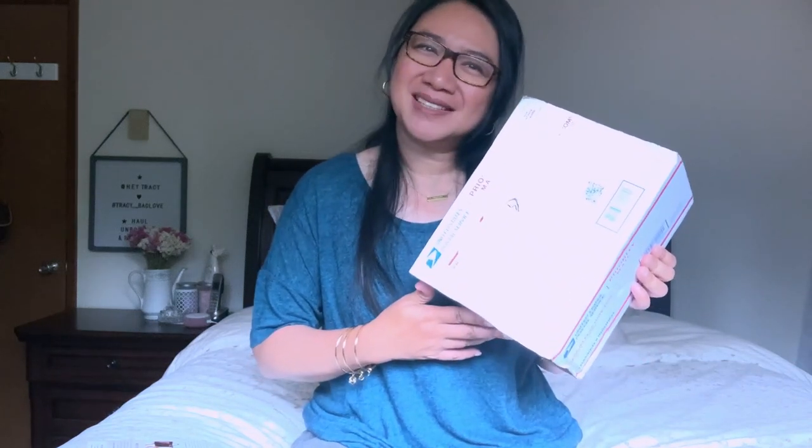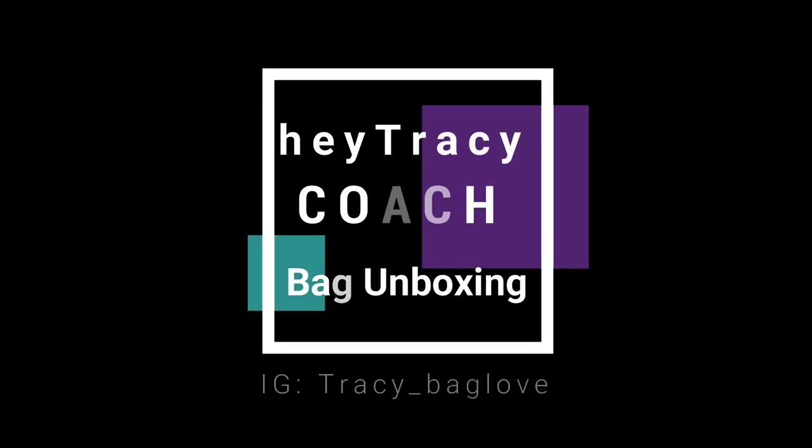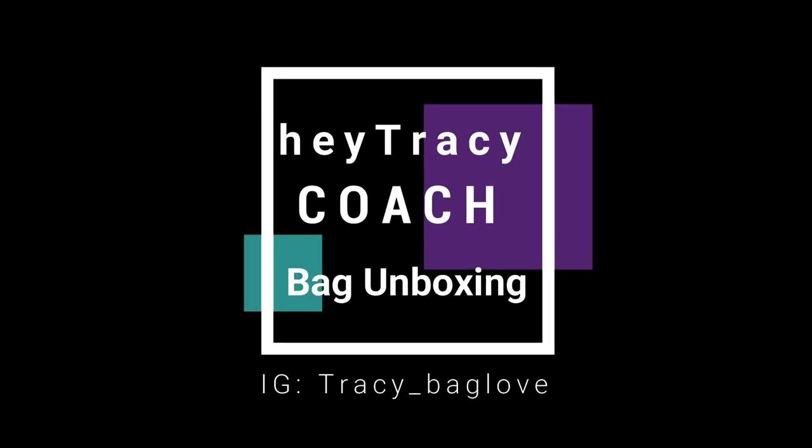If you want to see what's inside this box, please keep on watching. Before we start — I'm Tracy. I do bag unboxing videos, sometimes first impression review videos, and once in a while vlog videos. If you like my channel, please consider subscribing, and for all who are already subscribed, thank you so much for your support. Now let's open this bright box!